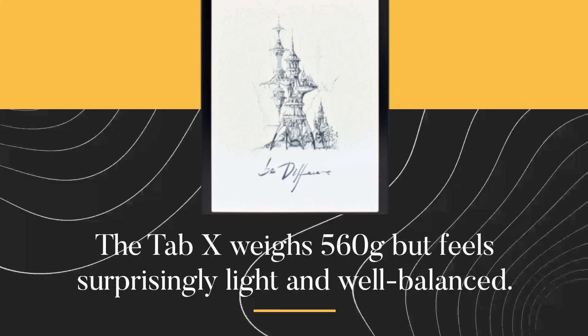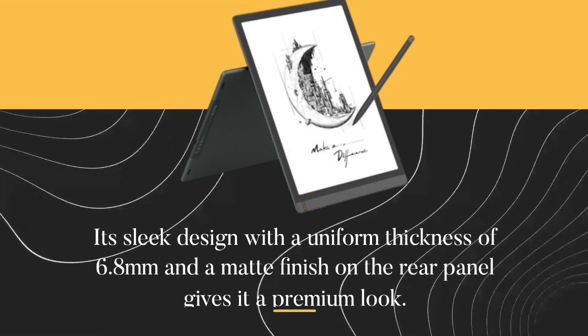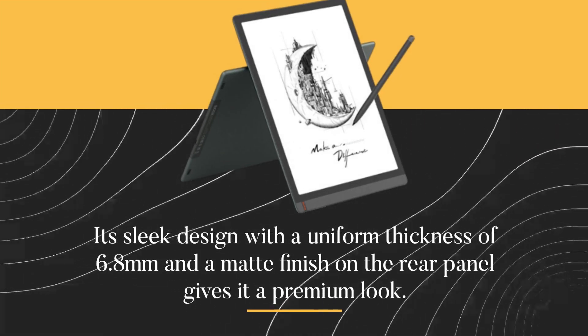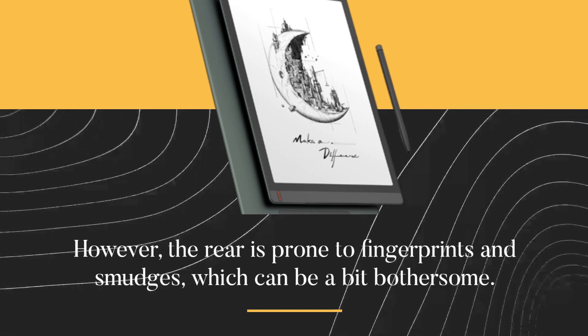The Tab X weighs 560 grams but feels surprisingly light and well-balanced. Its sleek design with a uniform thickness of 6.8mm and a matte finish on the rear panel gives it a premium look. However, the rear is prone to fingerprints and smudges, which can be a bit bothersome.